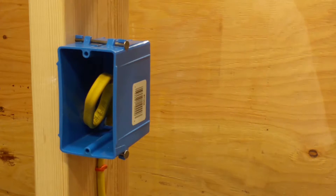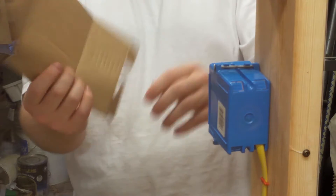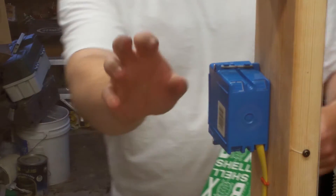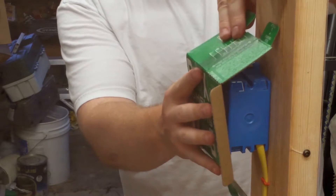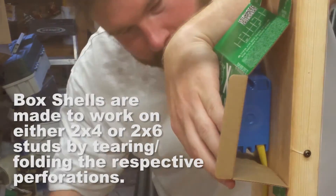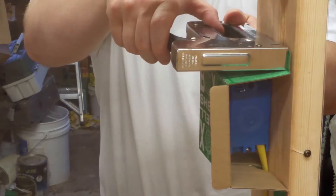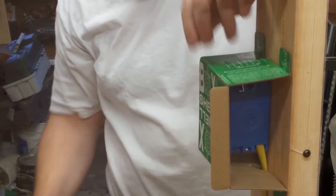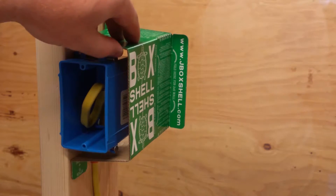In this video we're going to show you how to install box shell around a single gang box. In this case it's a switch box. We've installed clear plexiglass in the back so that we can show how the foam perfectly seals around the box toward the end of the video. Now your box shell is installed properly. Now we'll install fiberglass insulation into the cavity.